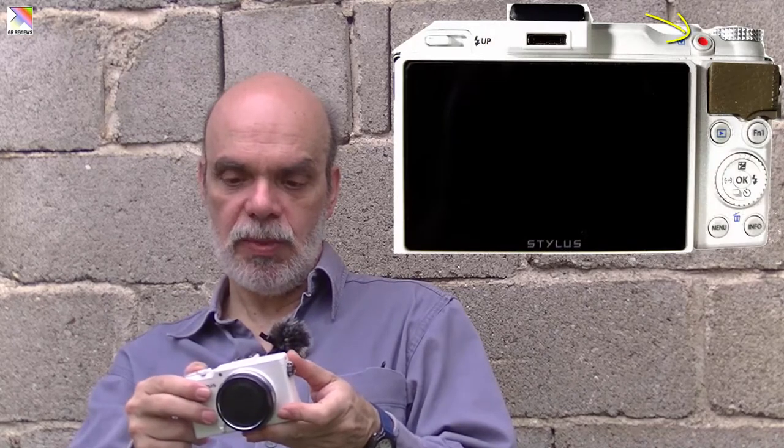At the back of the camera there is the video record button. There is no dedicated video recording mode in the dial — whatever setting you are in for photos, you just press the button to start recording.